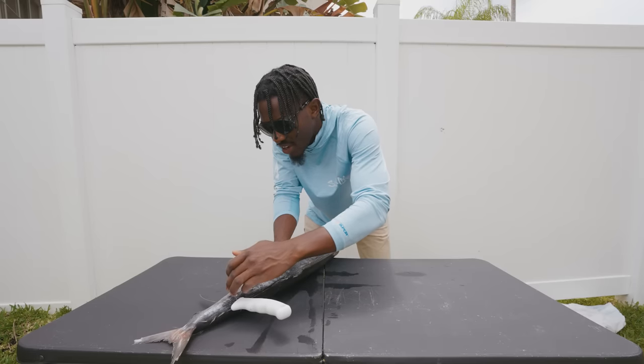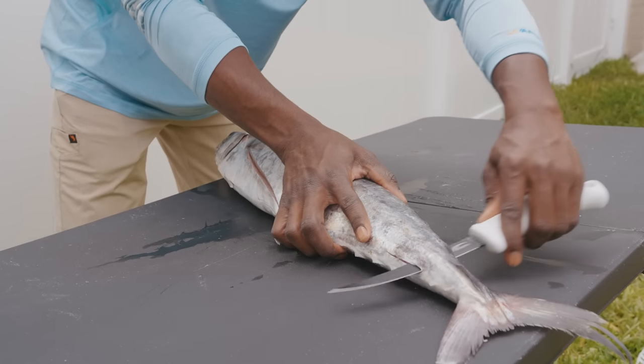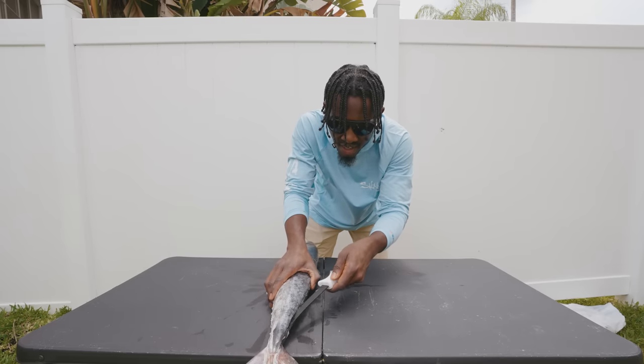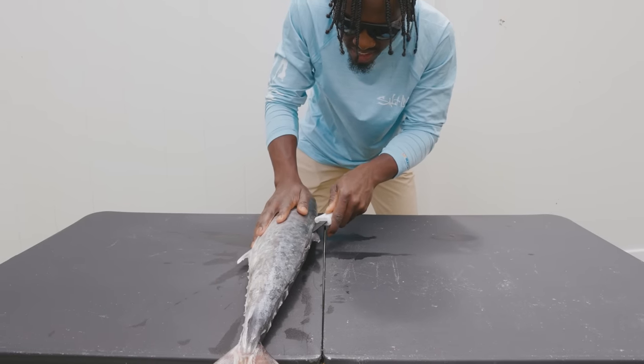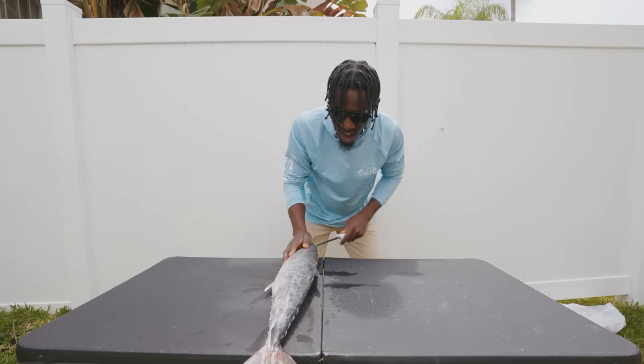Make your way down. We have our knife down here towards the tail, so you want to push your knife through just like that and then it's going to knock off that tail area. We're going to take our knife and angle it downward and we're just going to come back up our fish — and this is going to be taking the whole fillet off of it.